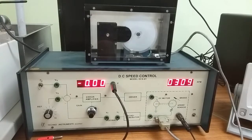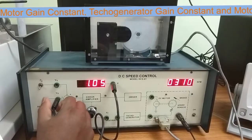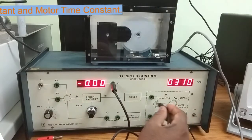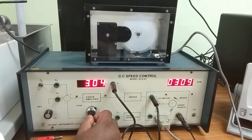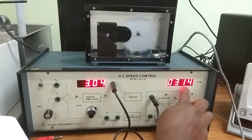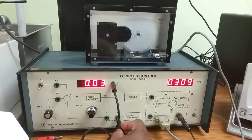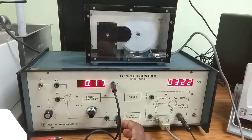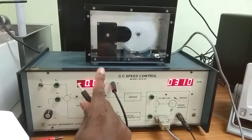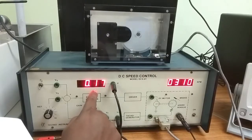First we are finding the motor gain constant Km and the tacho gain constant Kt. We set the reference voltage to 1 volt, connect the multimeter to the armature, and set the gain to 3. At gain 3, the output armature voltage is 3 volts, output RPM is 309, and the tacho feedback voltage Vt is 0.17 volts.